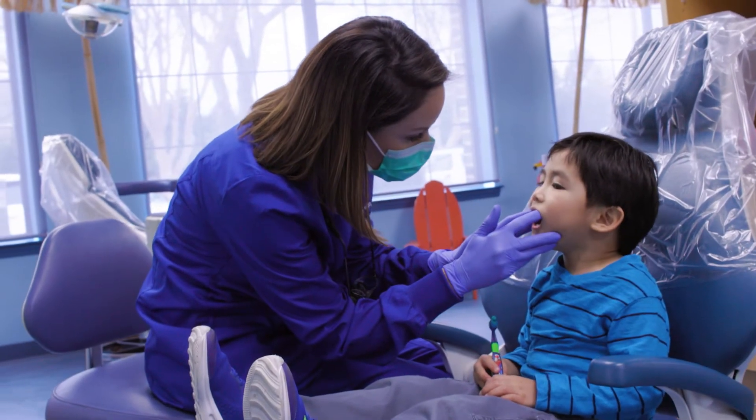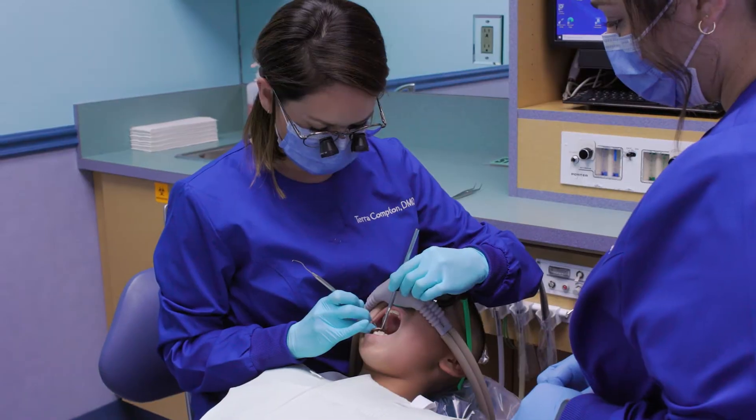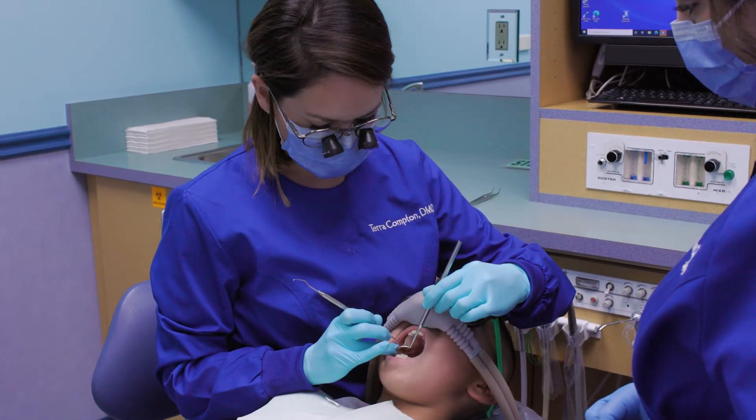It is not the same thing as an adult root canal. We do not take out all the nerve tissue like in an adult root canal. We place a medicament just in the top portion of the nerve to save the tooth and keep it vital.